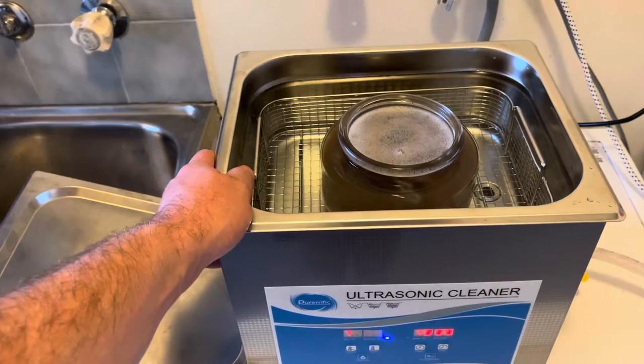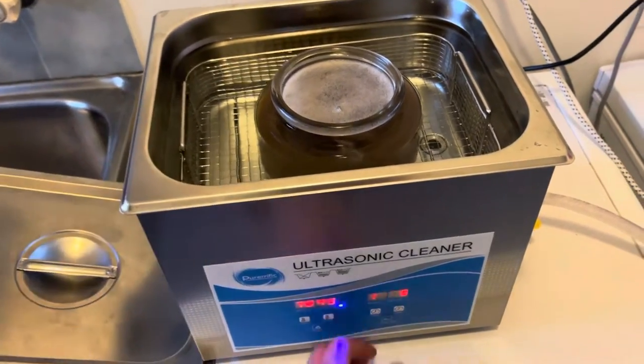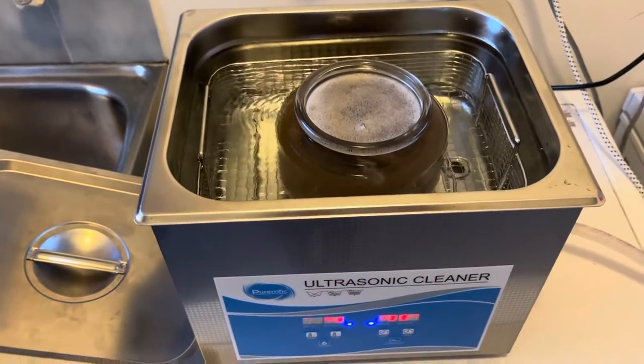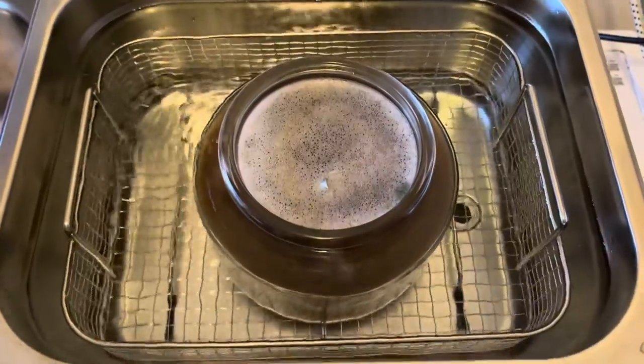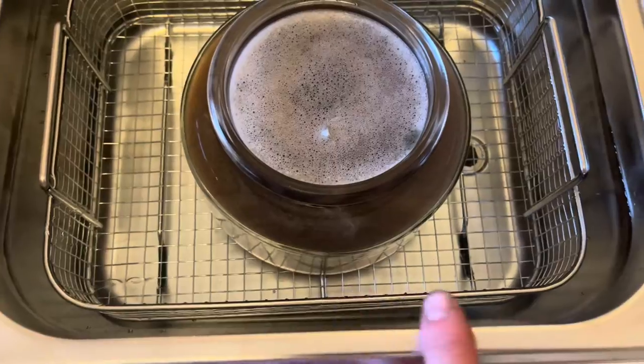Something worth mentioning — I haven't heard it spoken about before. Here's a quick example of this machine going through the de-gas process. You can see the little air bubbles all rising up.